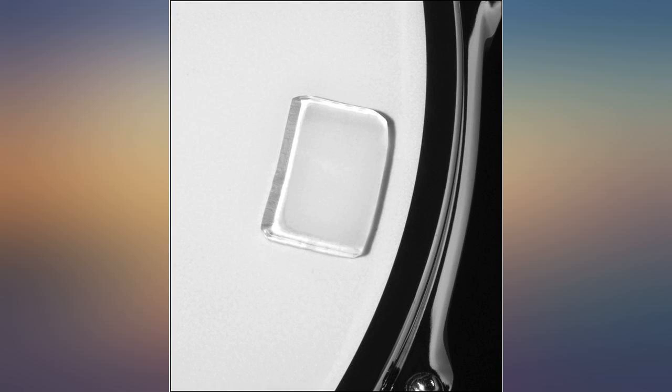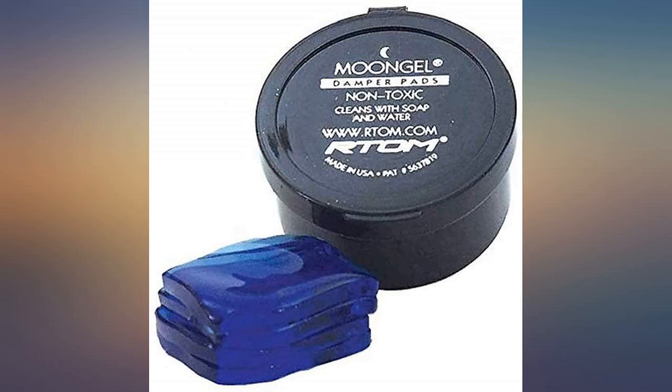These damper pads completely eliminated the vibration of my external spinning hard drive on my desktop.